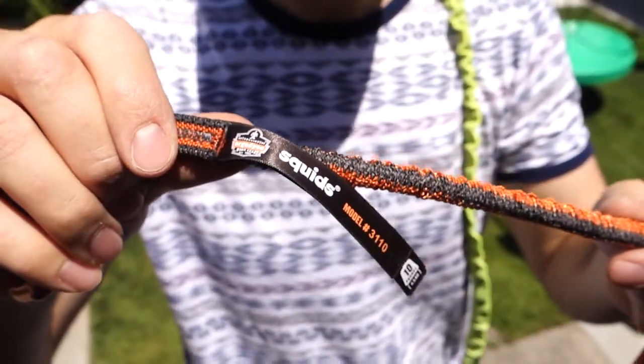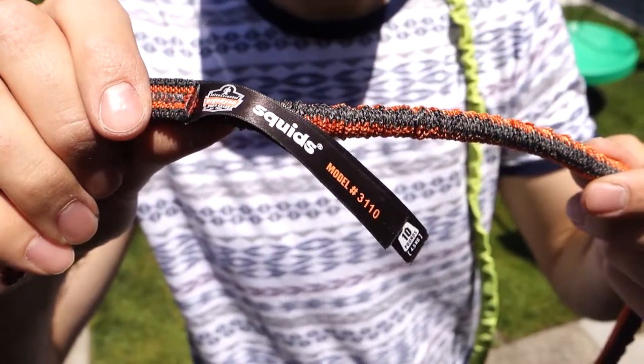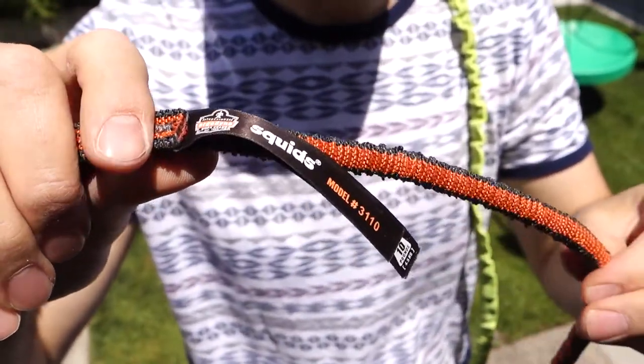Hey everybody, Civil Gear here. Today I'm talking about Ergodyne's new tool lanyard, the Squid's Model 3110. The new generation — it's the FX version, kind of like the math f(x) function.